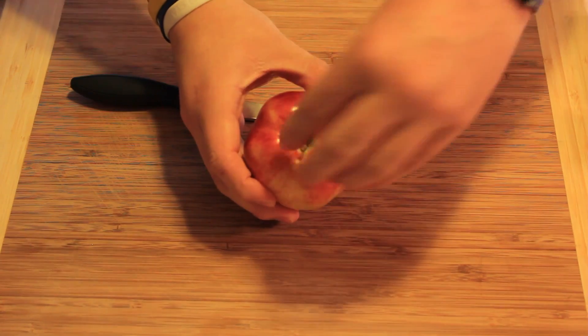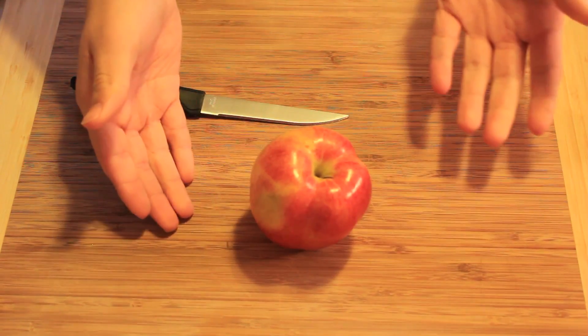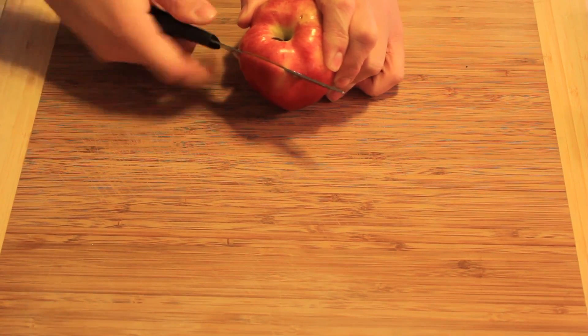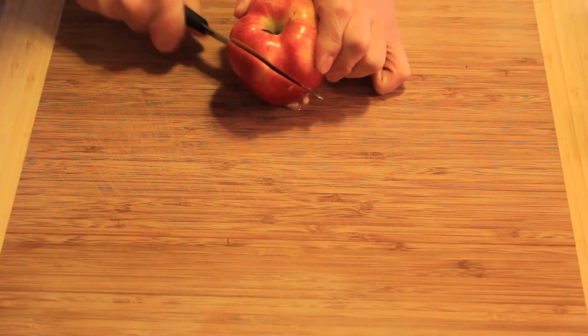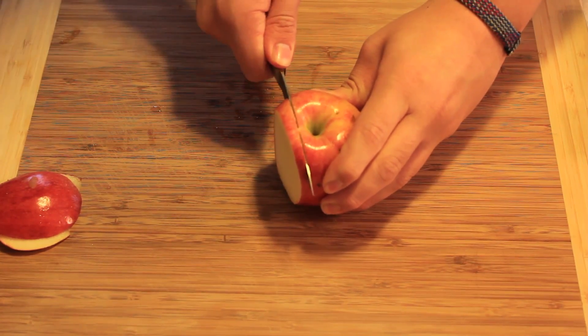When you get your apple, twist off that little top stem attached to the tree and throw it out. Now take your apple, choose the side that seems the most uneven, and then try to cut the straightest line you possibly can. This is going to make a good base for the fruit so it sits completely level on the table.